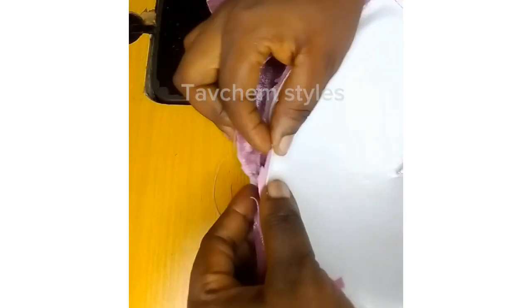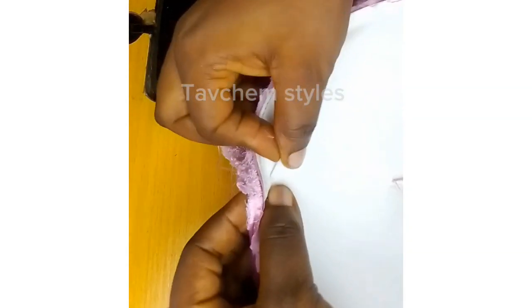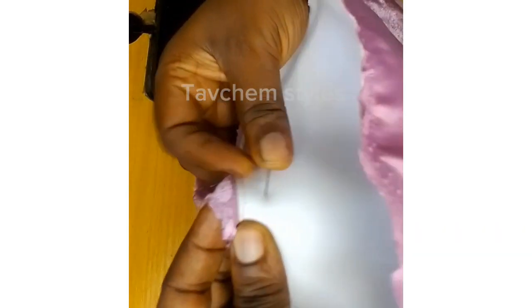After cutting it out, take it to your main fabric. Hold the center of the cup to the center of the fabric — join it at the center of the bust. Start sewing it, then run stitch it so that it will relax.